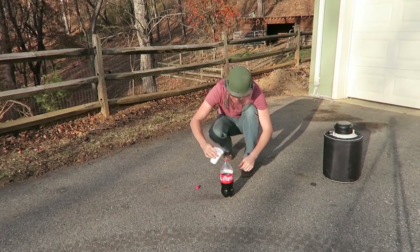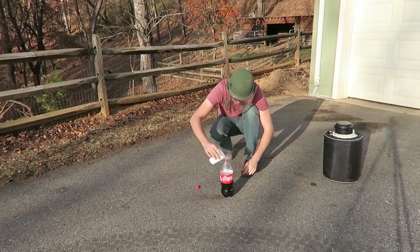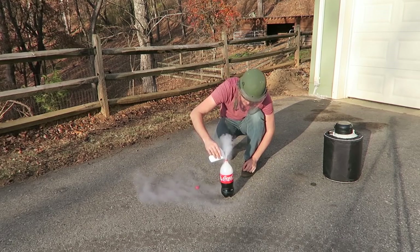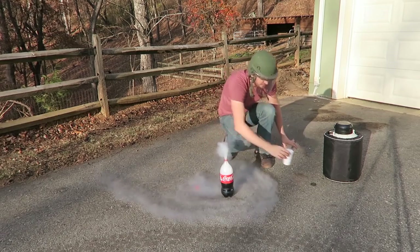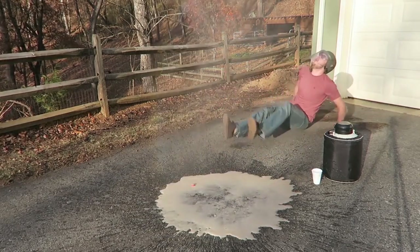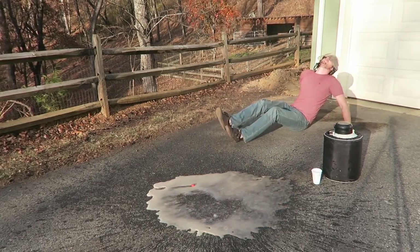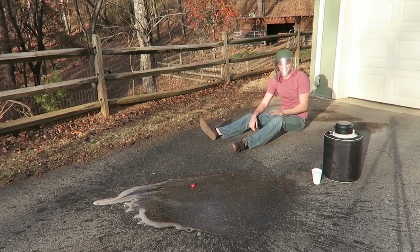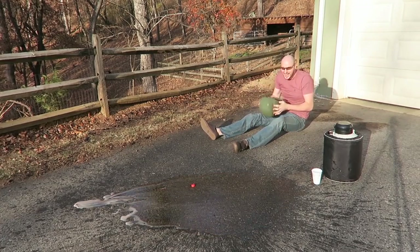I'm going to pour this liquid nitrogen inside of this Coca-Cola bottle, and then simply put it upside down. Whoo! Whoa! No way! It went behind the garage — it went so high! This is insane!